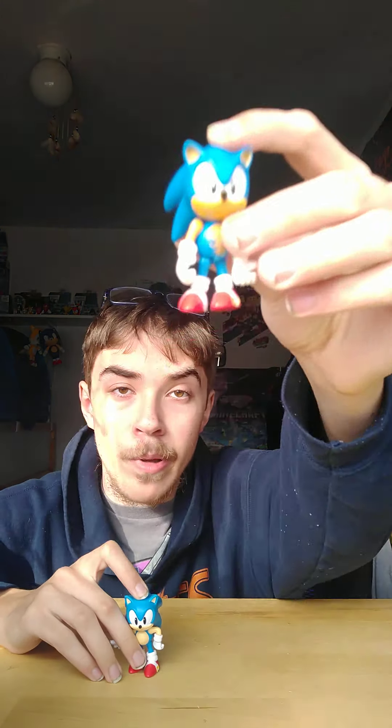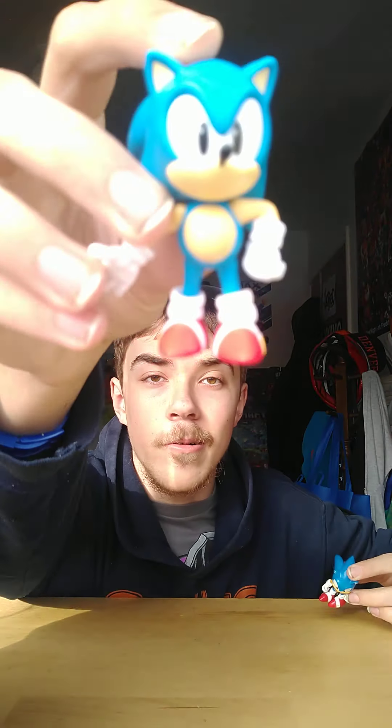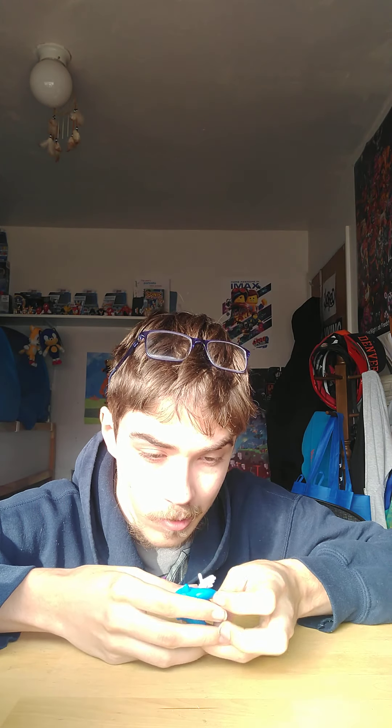Yeah, it is a little bigger. The belly on the Tomy one is messed up, so this one's much better — I'll probably use this one instead. The Tomy figure has loose articulation, so it's getting replaced. This new guy is pretty cool honestly.